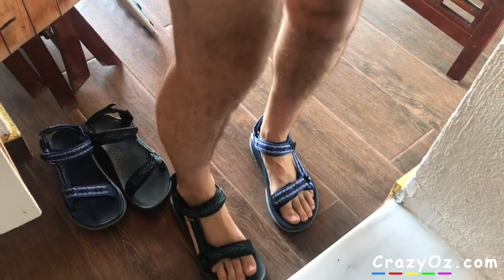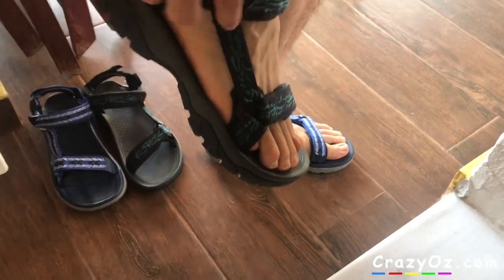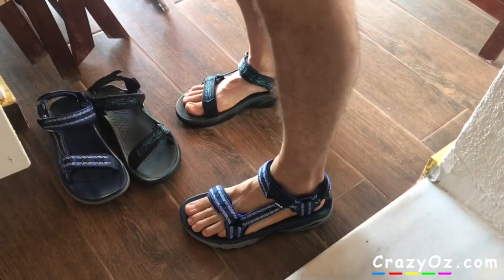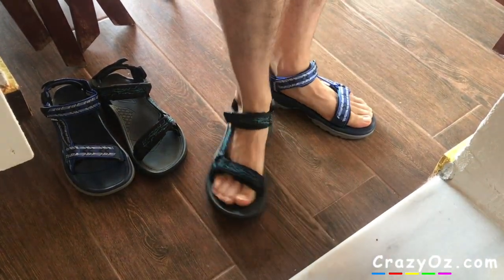So here it is on my feet. It has a kind of plastic thing here you can pull so you can easily take them on and off. They feel very comfortable as I said. Waterproof as well, which is great.